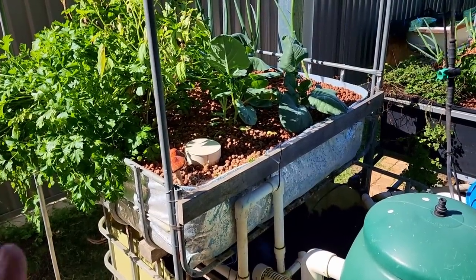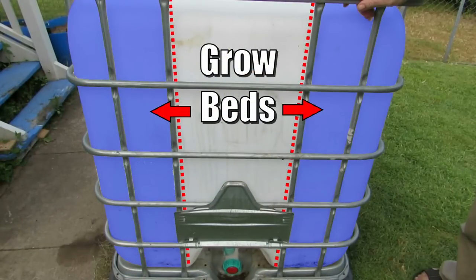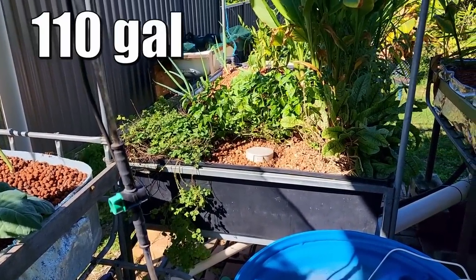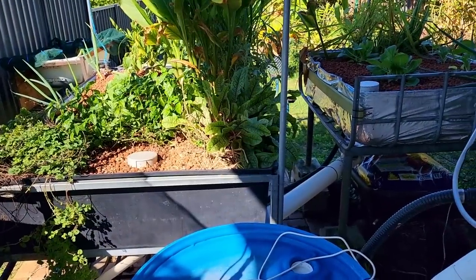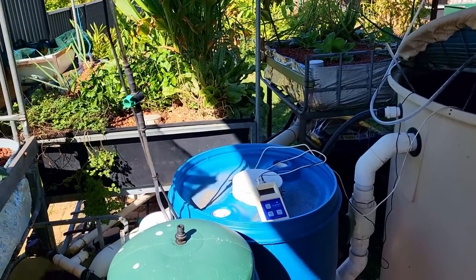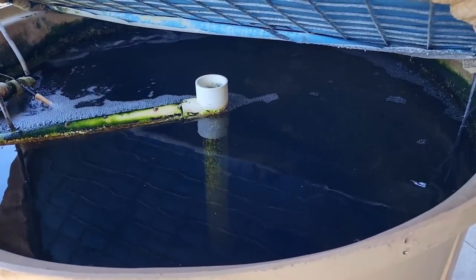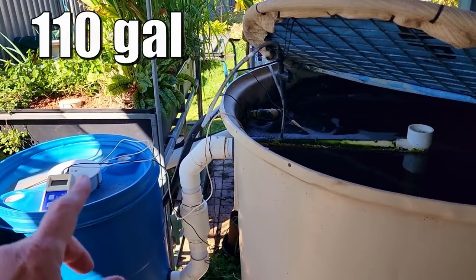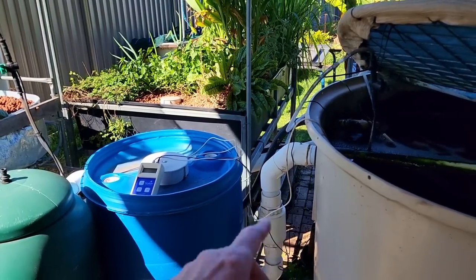The grow beds I'm running at the moment are media beds. We have a 300 litre-ish grow bed made from a side of an IBC running with a loop siphon, then roughly a 400 litre-ish bed that came with its own stand, and another 300 litre-ish bed. All of them are flood and drain media beds and I basically need to move them. I've worked out that I need roughly 400 litres of media to act as the biofilter for the system so we can process the ammonia waste the fish generate.